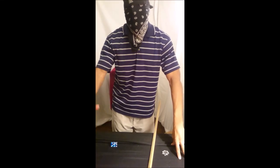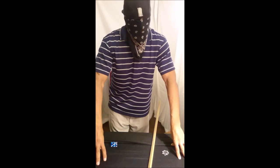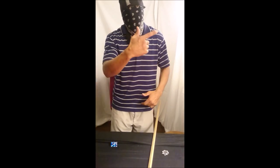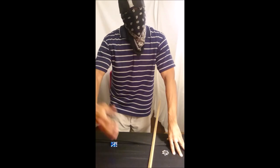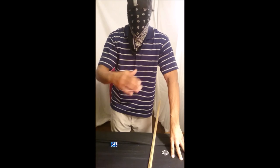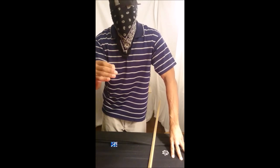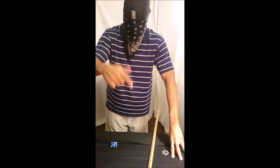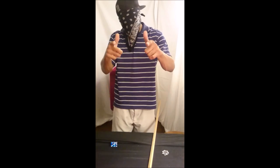Alright guys, this is CK from Danger Song — I am Danger Song. If you liked the video, give it a big thumbs up, hit subscribe if you're new to the channel. What we do is we put out videos every day — fresh material on how to dice control. So hit subscribe, leave a comment at the bottom. We'll see you next time.